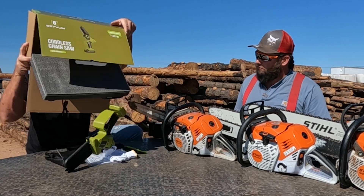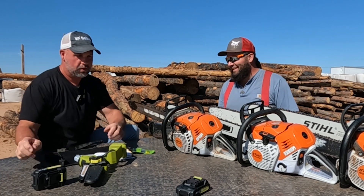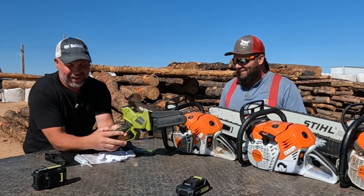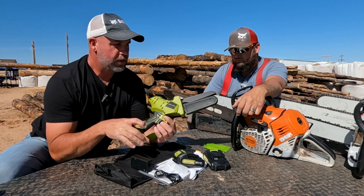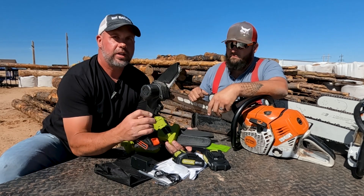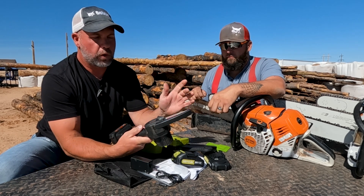Let's go ahead and unbox this and see what it looks like. I hate unboxing videos and I know you do too. So in the box, what we find is that this is a six-inch saw, as opposed to a lot of these Chinese saws on Amazon — I've reviewed a few — and for the same price range, you typically get a four-inch saw.